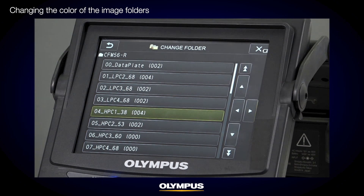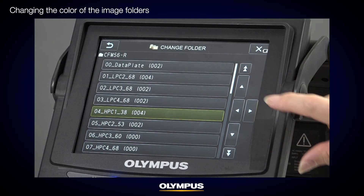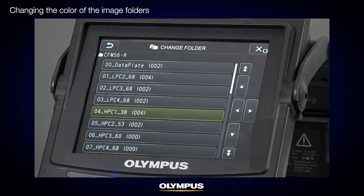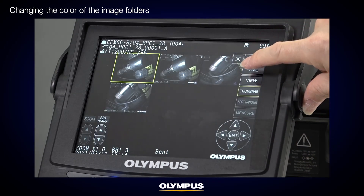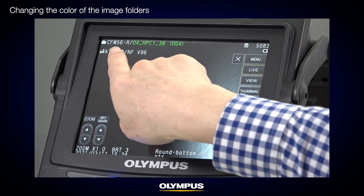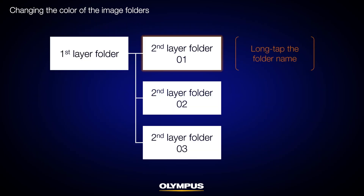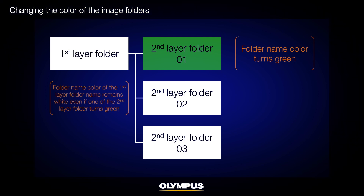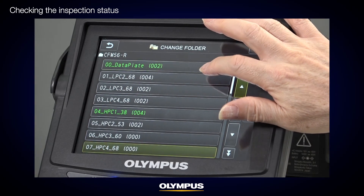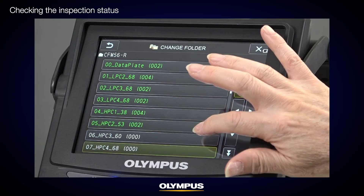By changing the color of the second layer folder, you can see the inspection status. To do this, press and hold the thumbnail icon or button to display the folder list window, then press and hold the second layer folder. The folder text color will change from white to green. The color identification is shown on the top left folder text as well. The first layer folder remaining white means the inspection is completed for that location but not for the entire machine. As you change all second layer folders to green, the first layer folder will automatically change to green, indicating that the machine inspections are completed.